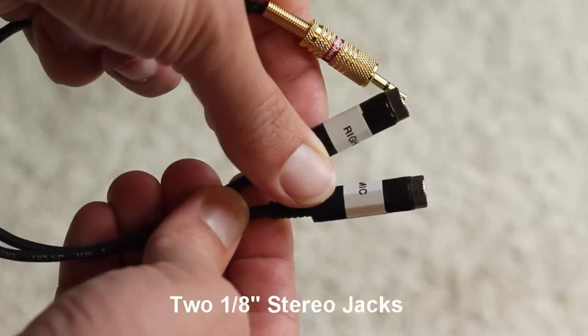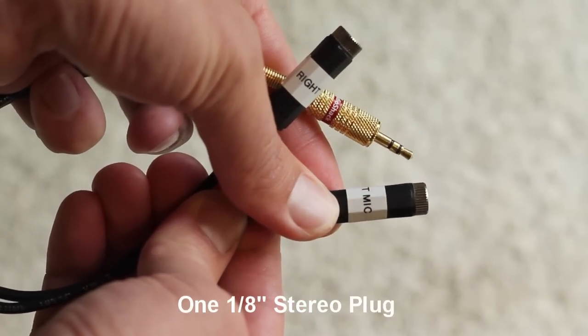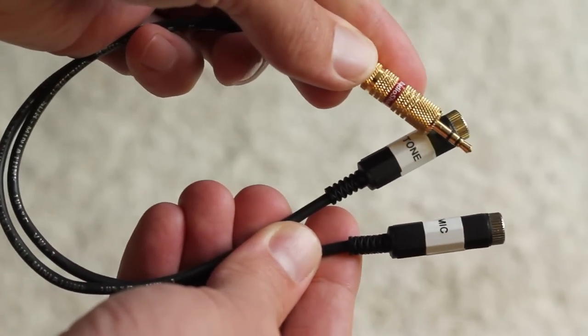To create this adapter you're going to need two 1/8-inch jack connectors and one 1/8-inch stereo plug. I'll put the links to the Radio Shack products on my blog post. All total, it's about eight dollars in connectors.